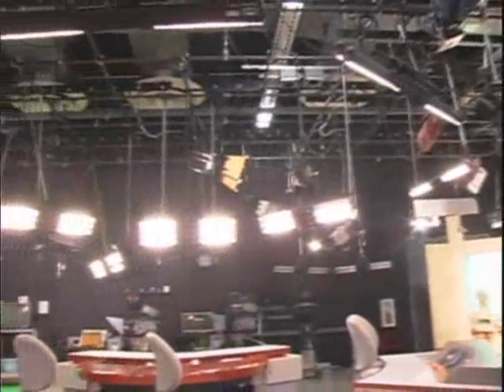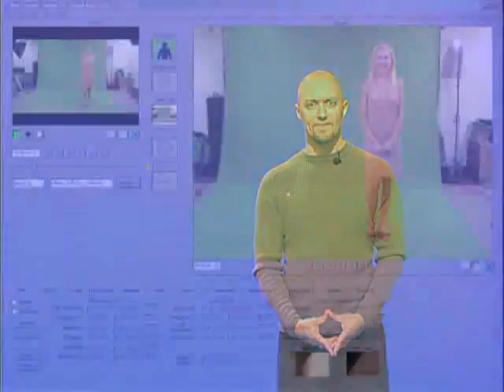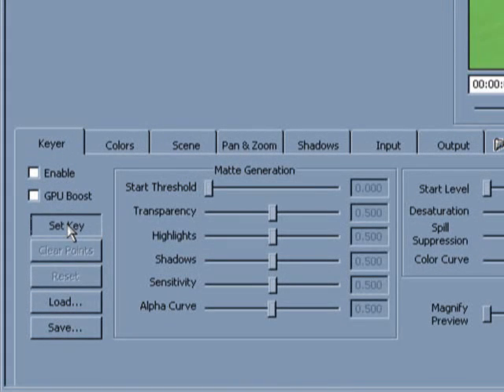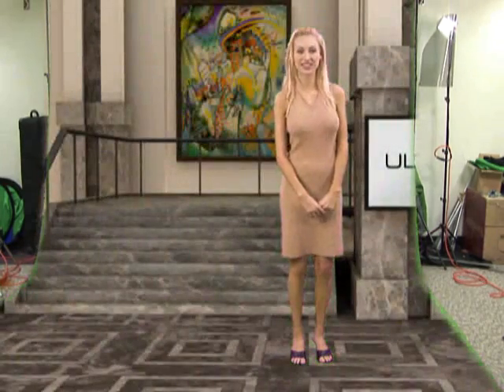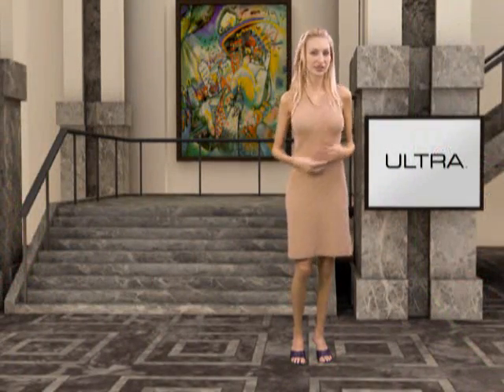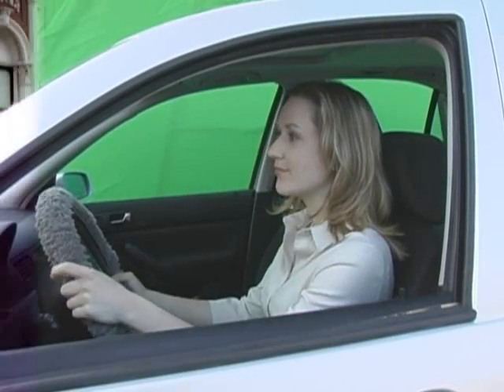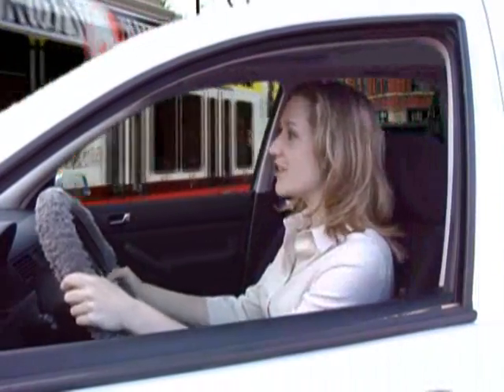With traditional chroma-keyers, your background needs to be evenly lit, and even then getting a good key can be difficult. But Ultra works differently. At the click of one button, Ultra's Vector Keyer analyzes the background and builds a mathematical model of it. The result is an incredibly clean and professional-looking key. Vector Keying is far more versatile than traditional chroma-keying because it allows high-quality keying to be done virtually anywhere using pretty much any type of camera. In fact, Ultra now makes it easier to simply replace a background instead of lighting it.